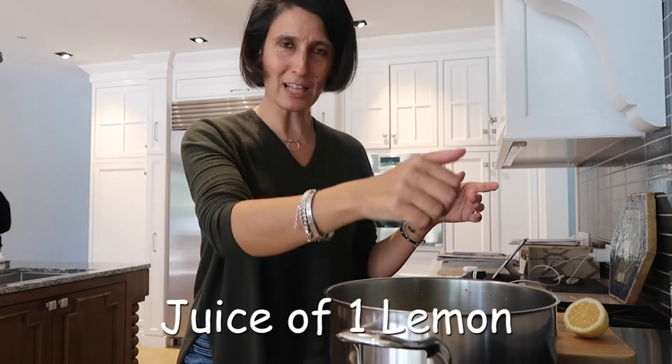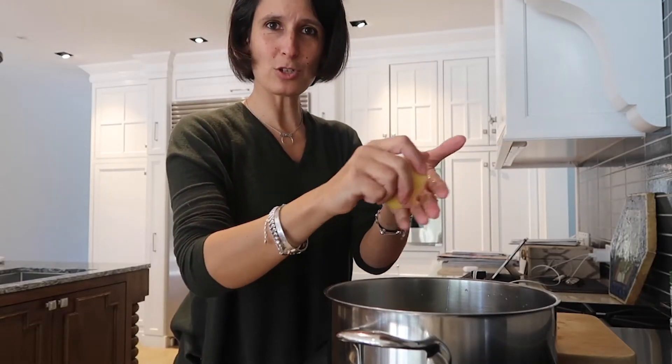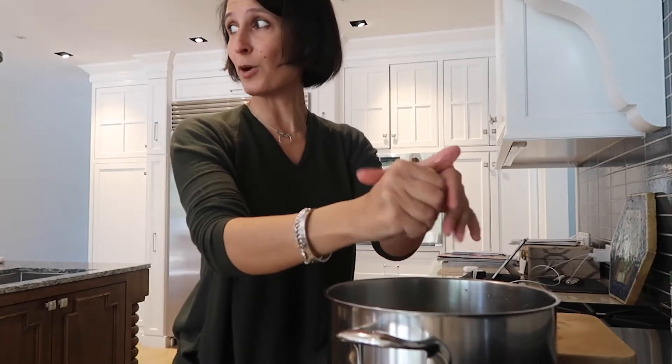I squeezed one half a lemon in here. The next half a lemon goes in too. Lemon is also very good for your hands — you can rub it on your hands and disinfect with lemon. Lemon and vinegar in a jar with some water makes a good disinfecting spray.